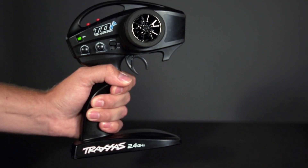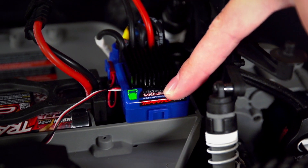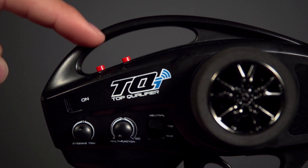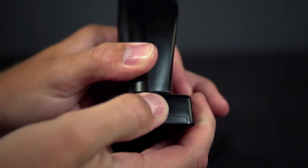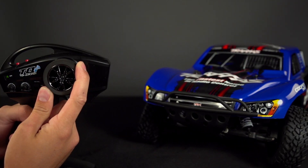For models with the TQI transmitter with two buttons on top, first turn on the transmitter and vehicle. Press and hold the MENU button until the light on the transmitter starts flashing green. Tap MENU one time. Then tap the SET button three times slowly. Power the transmitter off and then back on. Test the wheel to ensure that the steering has been reversed.